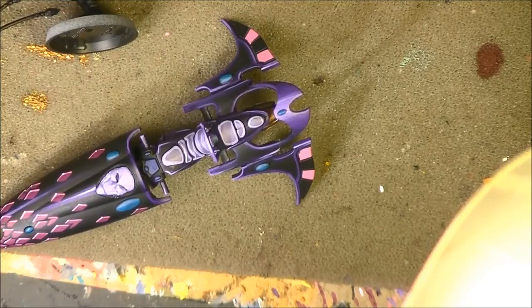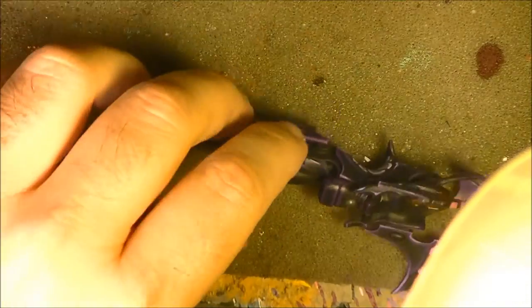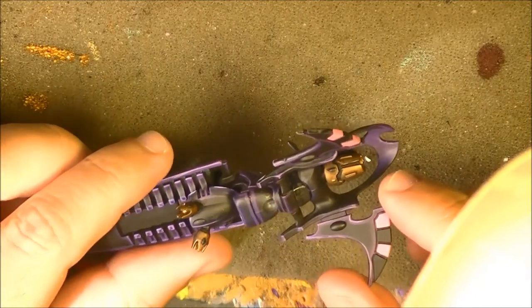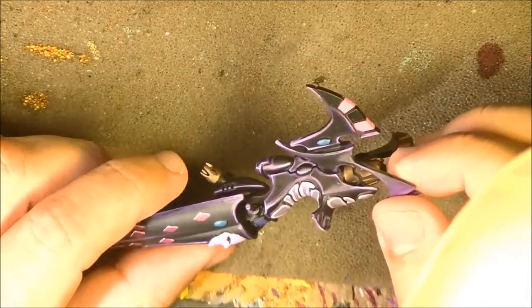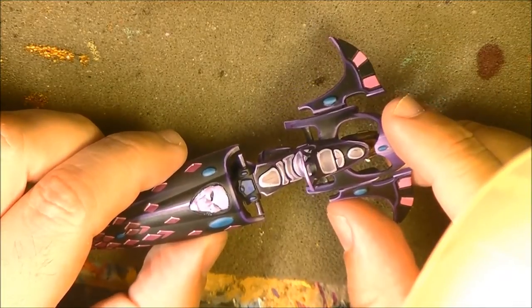Hello, this is Victor, and here with a new weekly painting. This time I want to share how to paint the glow of the reactor or the turbines that we have on some jet bikes. I was painting this for my Harlequins and I thought it might be interesting to show you how to do this glow inside.